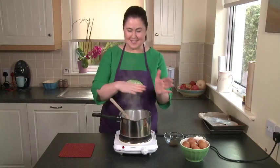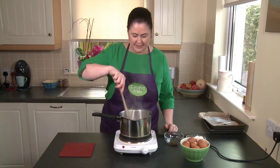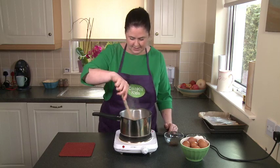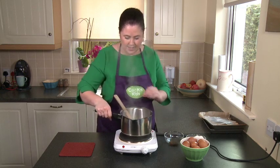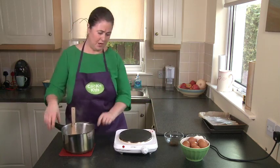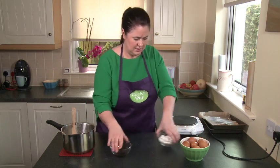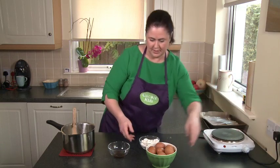This is now bubbling away and again this is the part where the adults need to do this — you can keep a good eye on them and make sure they're doing it right. You can hear that bubbling away. I'm going to put that down on a pot holder and move things out of the way. Turn that off for safety.